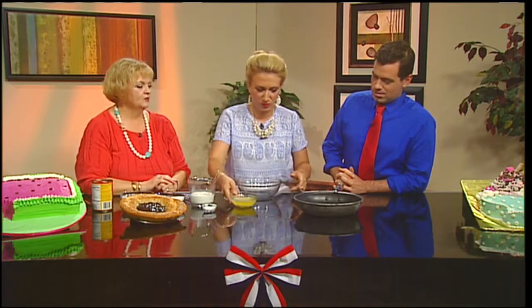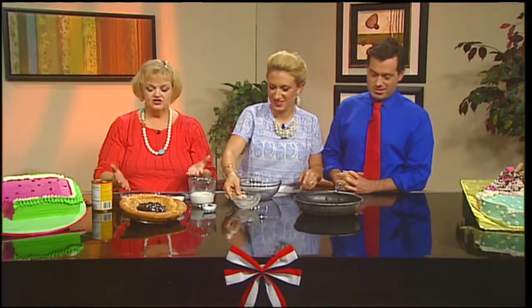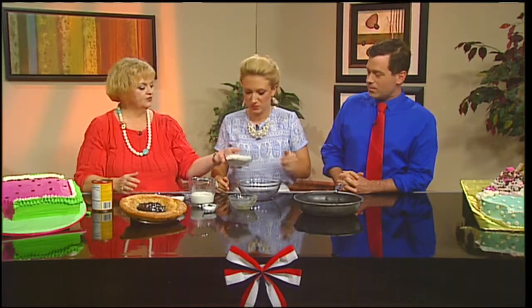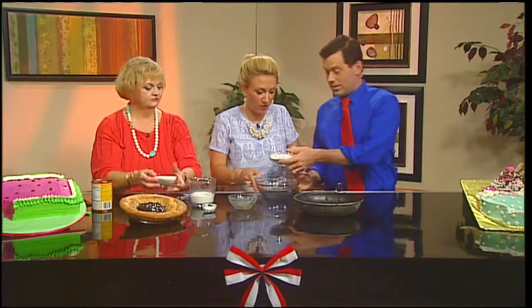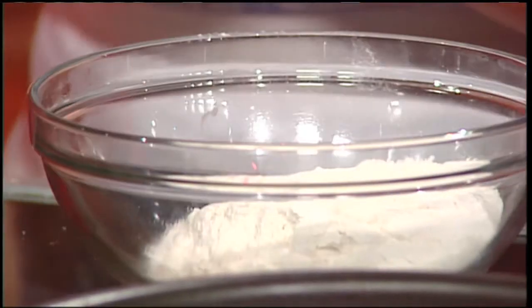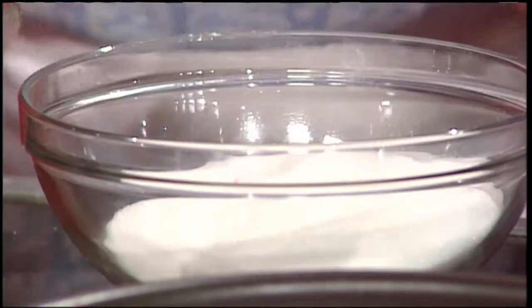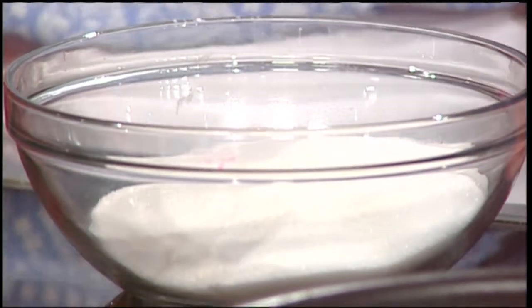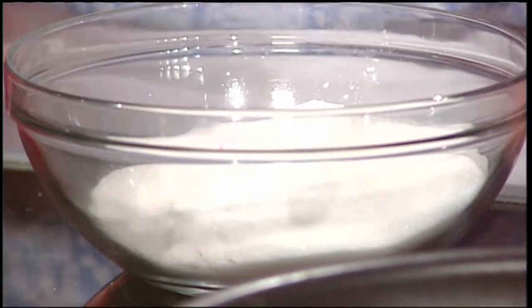Ashley, you're just going to pour that right in the bottom of the pan. So far so good. Now you have just a few ingredients — a cup of flour, which you're going to put in that bowl, Seth. Three quarters of a cup of sugar. Two teaspoons of baking powder — not baking soda, baking powder. Is there a big difference? They leaven differently depending on what your ingredients are.